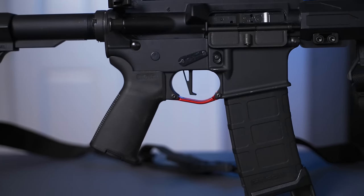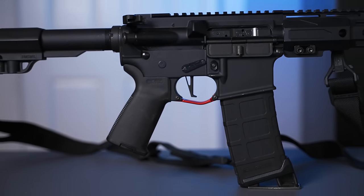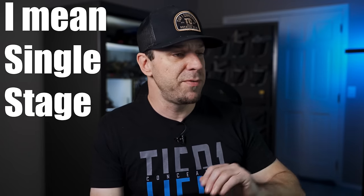Another trigger I like is the CMC drop-in trigger. I've tried both the curved and the flat trigger, and I definitely prefer the flat AR-15 trigger. I've tested way more AR triggers than I can cover in this video, and I really haven't found one I dislike — it comes down to what you think is good for the money and what kind of feel you want: single-stage or double-stage. I personally like double-stage triggers, and if you like to shoot long range and get those thousand-yard shots, a double-stage might be best so you can prep the trigger and pull through without disrupting your sights.